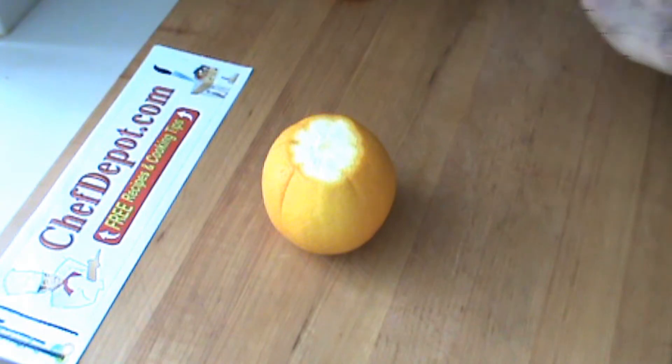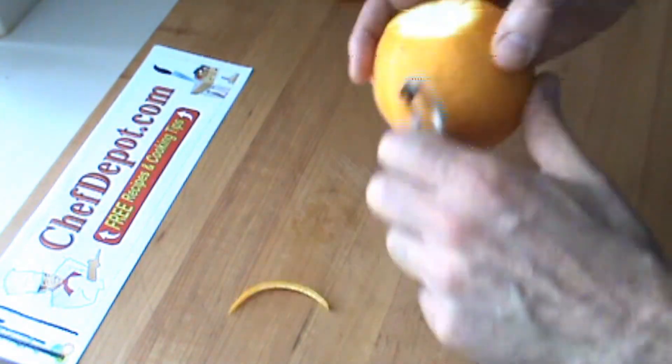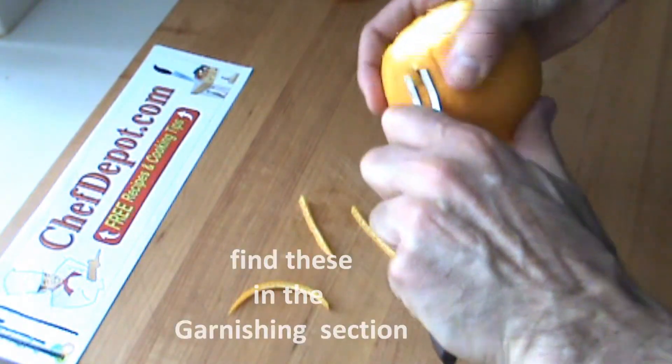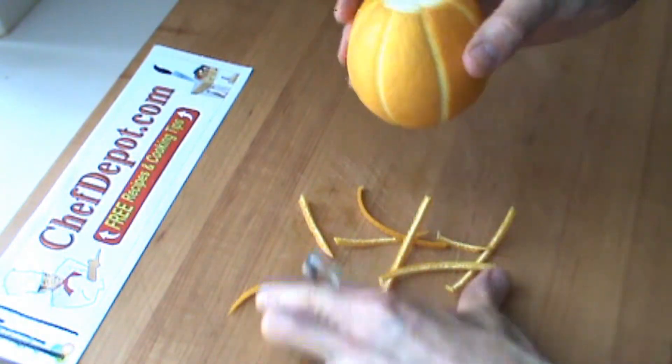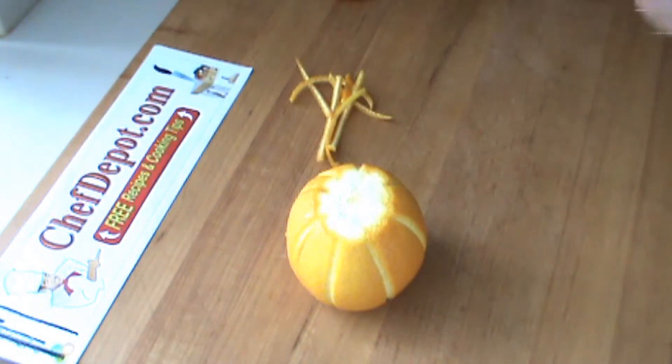I'm going to use a channel knife. Quickly just do a couple of lines like this around the orange. Sometimes I reserve these for other use.